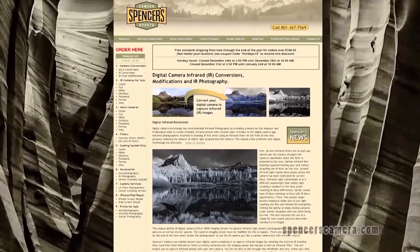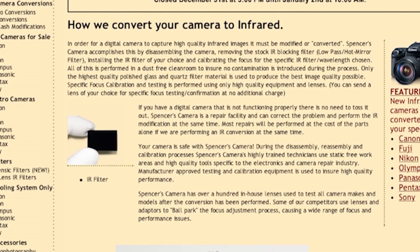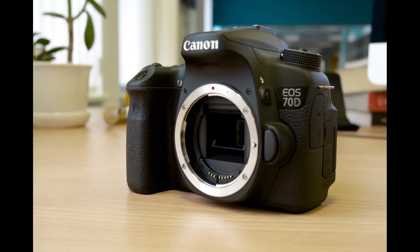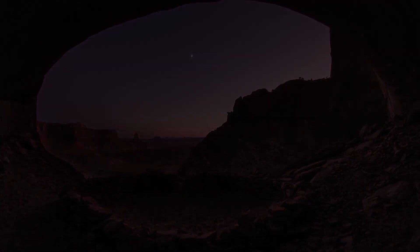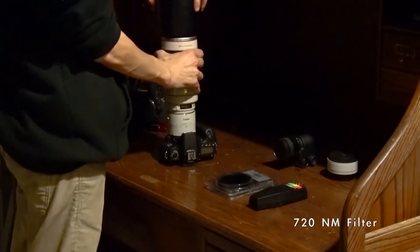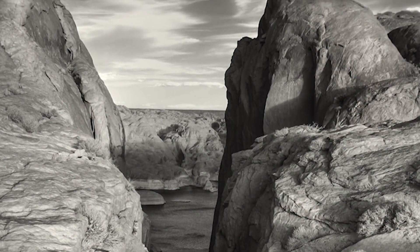I reached out to Spencer's Camera, the industry leader in camera conversions, with the goal of updating my system to record in infrared. Spence took my Canon 70D and modified it to be a full-spectrum camera. Full spectrum allows me to photograph and record in all different ranges of light by utilizing different filters on the lens — most importantly, infrared and ultraviolet. Maintaining the quality and resolution of the Canon telephoto system was crucial, and the same resolution can be achieved with infrared once the camera is modified.